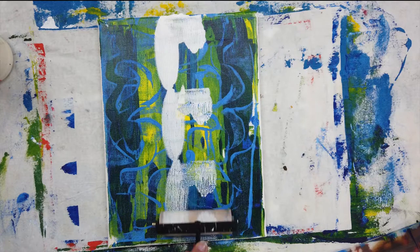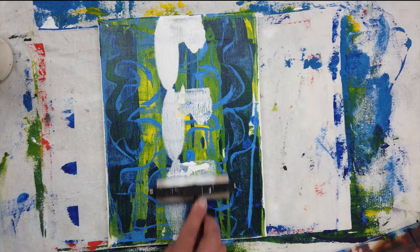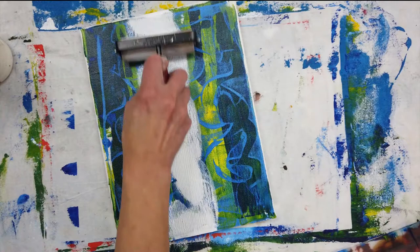I let that dry and then I decided to add one more layer, so I'm applying paint with a brayer. Then I scraped off some of the paint with the artist palette knife.